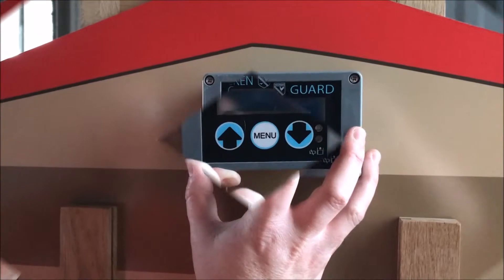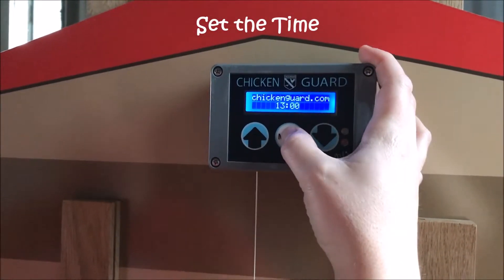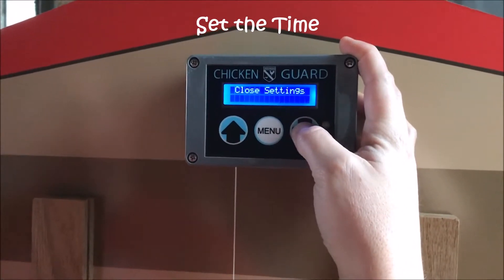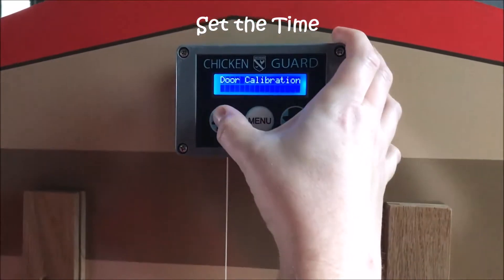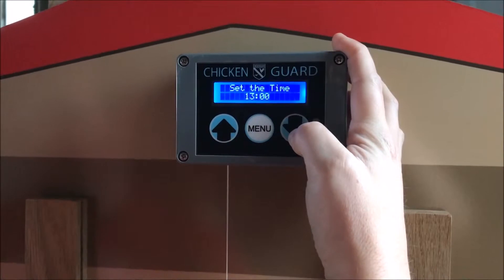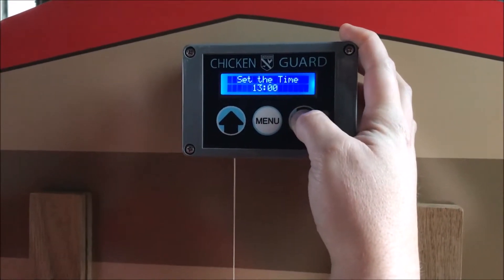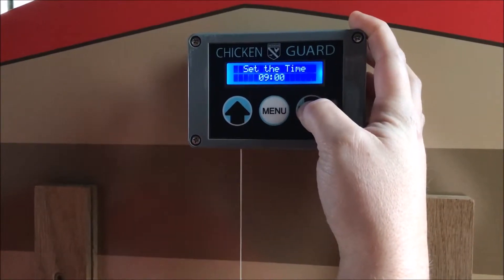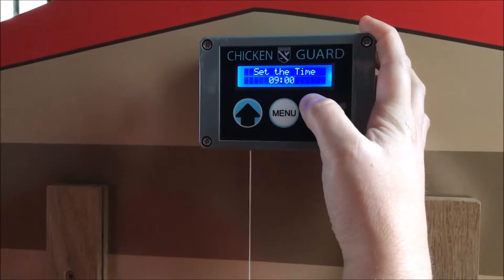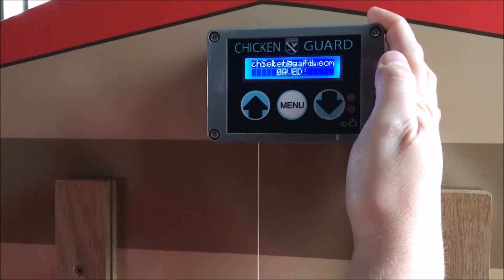The first thing we're going to do in programming the unit is setting the time. Press menu to enter the programming mode, then press up or down to scroll through the menu until we find 'set the time.' Press menu to enter the time mode — you'll see the time is on a 24-hour clock. We're going to set the time to 9am. Press menu to go to the minutes, press menu again and the time has been saved as 9am.